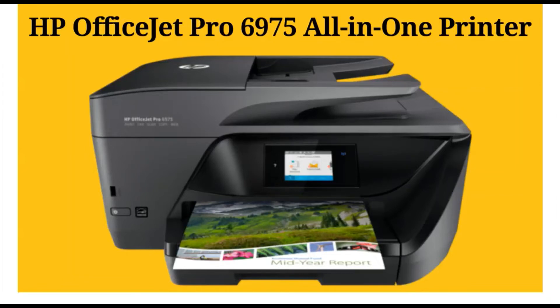How to fix scan issues in HP OfficeJet Pro 6975 all-in-one printer.